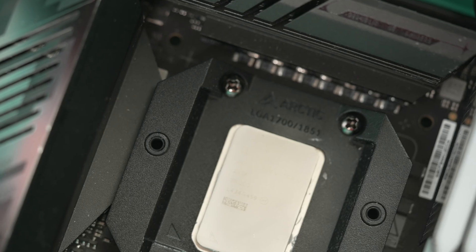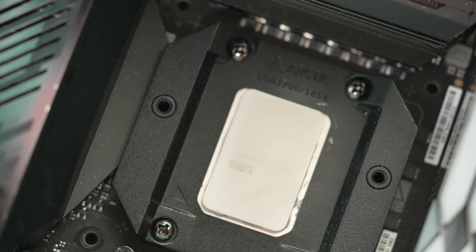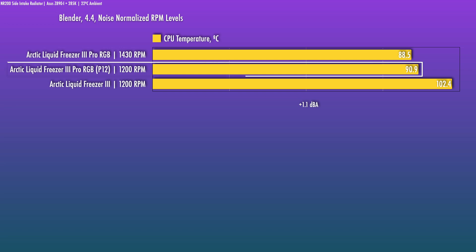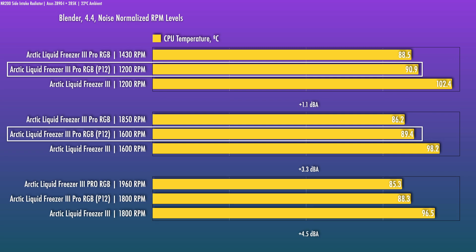This unit did quite well when I tested with AM4 — performance was on par with other high-end 240s. I was curious about the impact from just the contact frame, so I moved the LF3's P12s over and ran testing at exactly the same RPM. As I suspected, the lion's share of the thermal improvements came from the rework of the contact frame and the added offset.